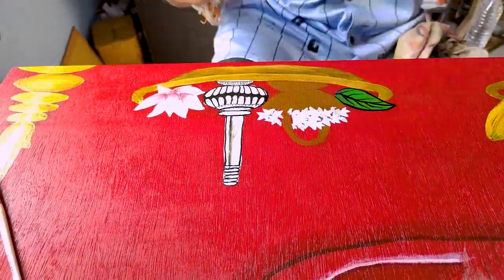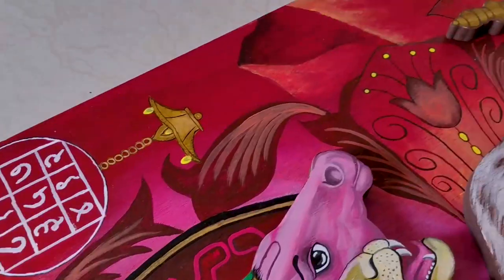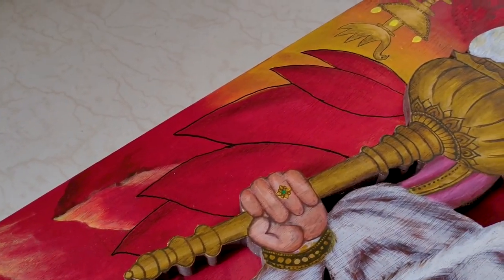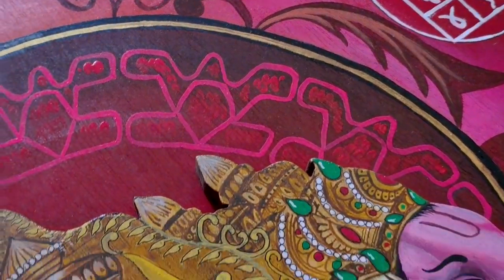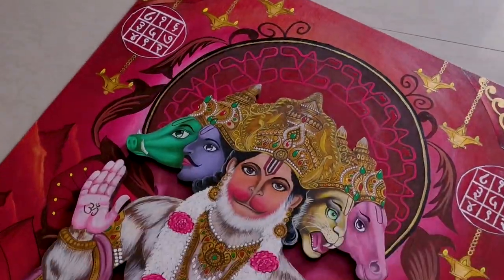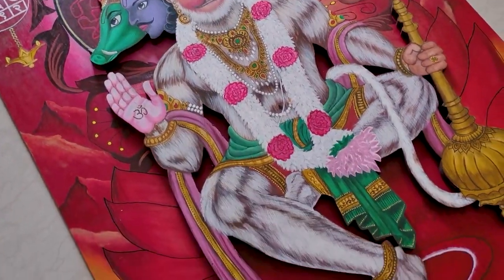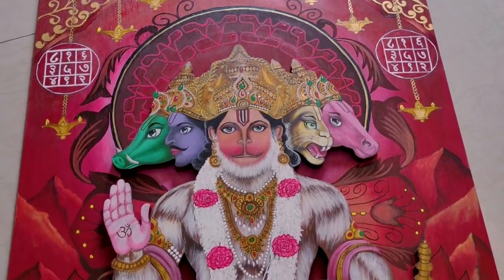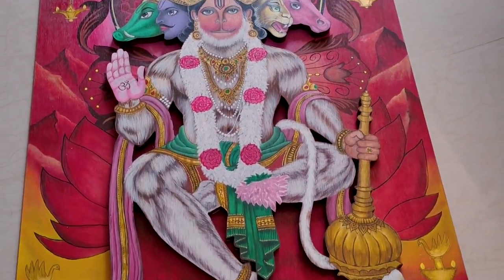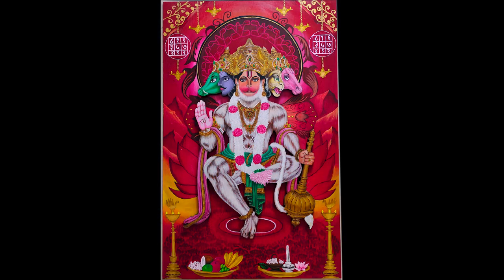This is my Panchamukhi Hanuman painting — it's complete! Now enjoy the final result. I hope you like it as much as I did. If you have any suggestions, comment on the video. Thanks for watching. See you in the next video. Bye!